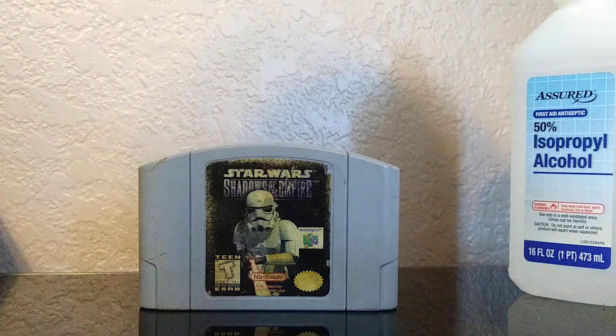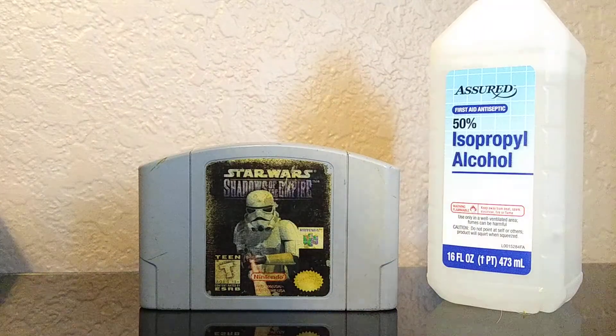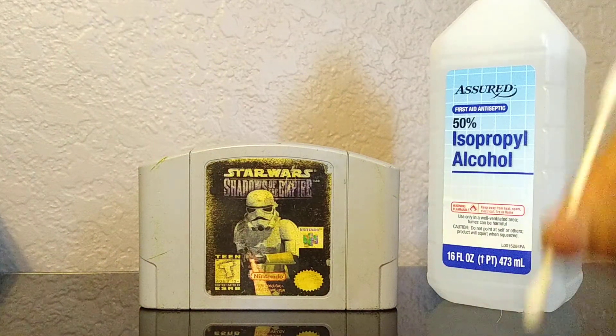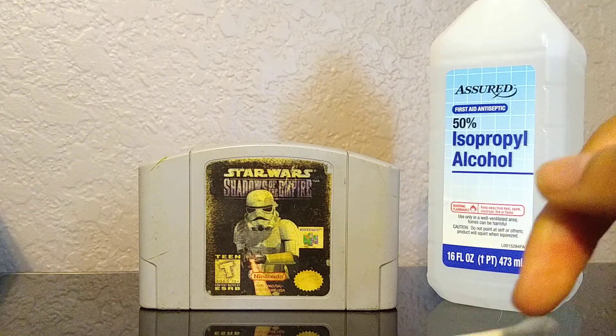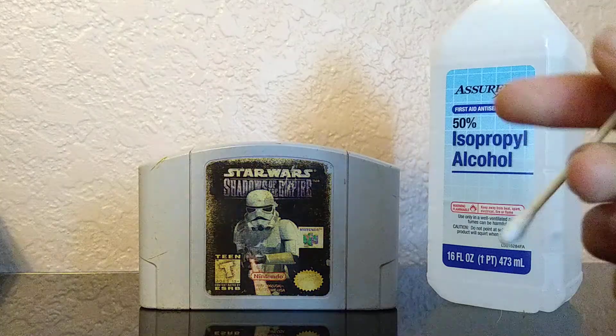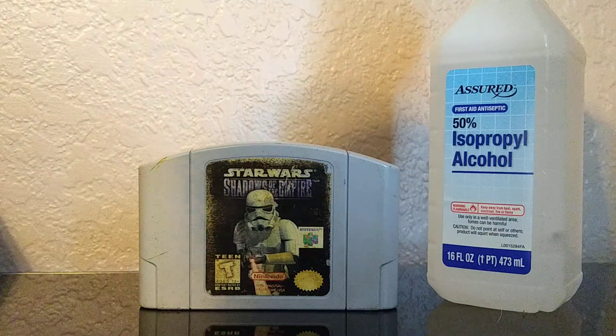First you're going to need some Q-tips and some isopropyl alcohol. Get a couple Q-tips, maybe one or two — depending on how dirty your cartridge is. Get your Q-tip and dip it into that isopropyl alcohol.